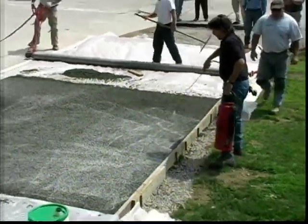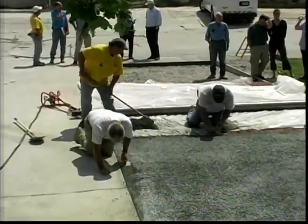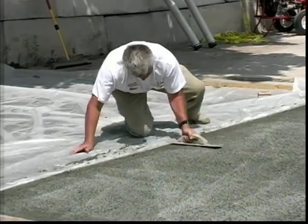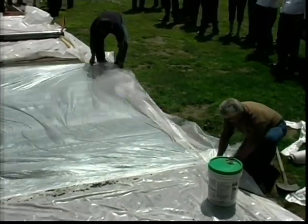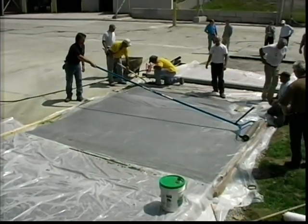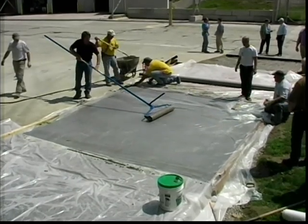A thin layer of cure aids in the curing process of the surface. To prevent raveling, the edges should be tamped or edged with a hand tool. A two-mil plastic sheet is the first layer of cure cover and is cross-rolled into the surface. Cross-rolling pushes the plastic onto the surface and reduces surface evaporation while the last steps of the placement process are completed.